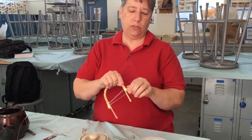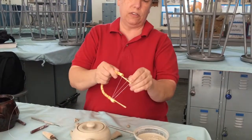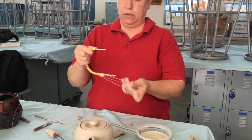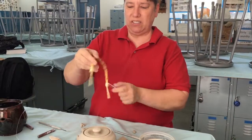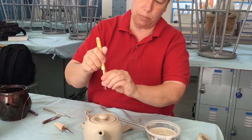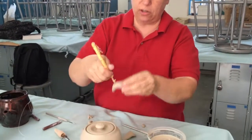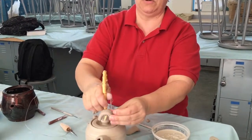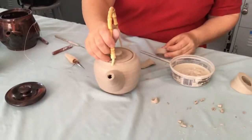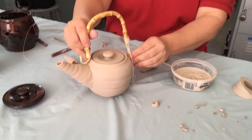Here are the Japanese handles — I just unwrapped one. It has a little string on it to keep it tight so it doesn't spring open, because it naturally wants to. This is the part that bends and fits under the lug on the pot, and so you get this handle looking like this. There you go.